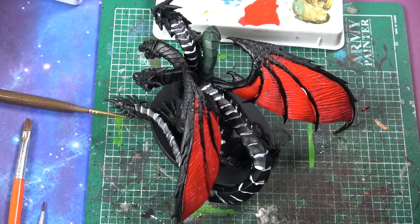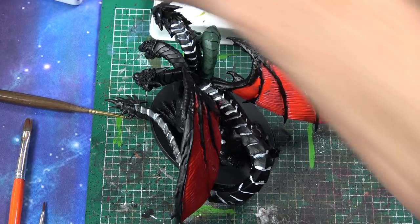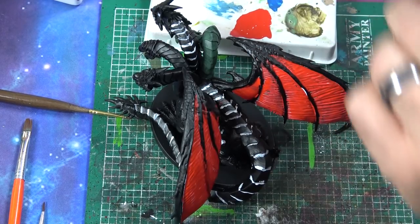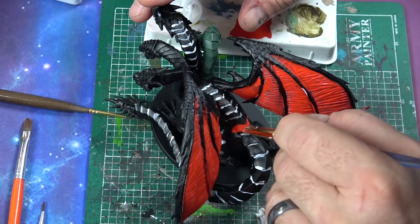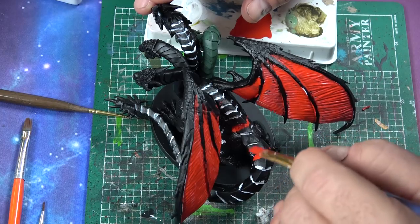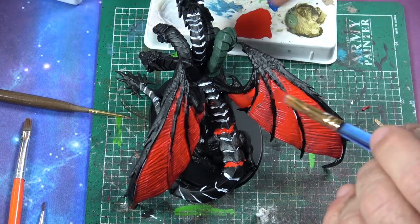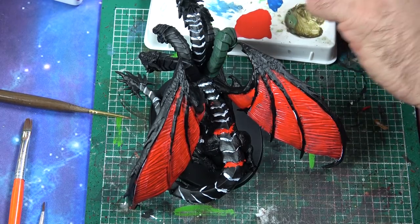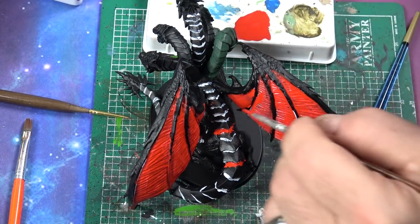The next color is Evil Sun Scarlet, which is a Citadel paint. I'm watering it down a lot. All I want to do is go through these edges here — I'm not worried about how much excess I get. I just want to get into all these little areas. You can see where I got into the wings, so I made sure to get into the grooves there. Now I'm going to change to a smaller brush.